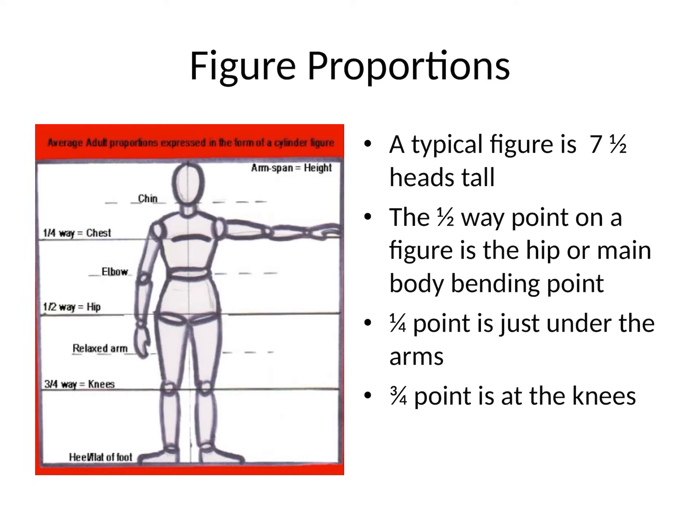A typical adult figure — and we're talking teenager and above — is seven and a half heads tall. If we look at where the figure could fold in half, it would be at what we call the hip or main body bending point; the figure drawing name for this is pubic symphysis. It is where your legs meet your pelvis. The quarter point from the top is at your chest or just under your armpits, and the three-quarter point is typically at about your knee.